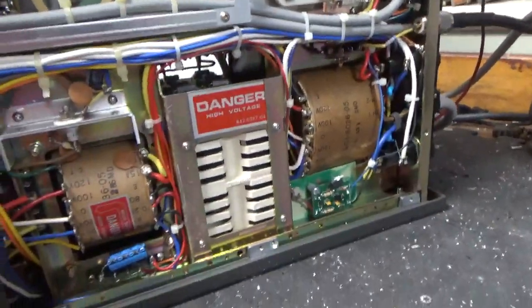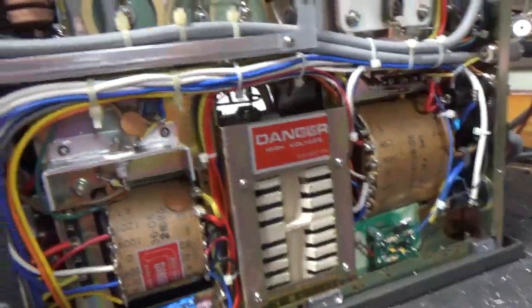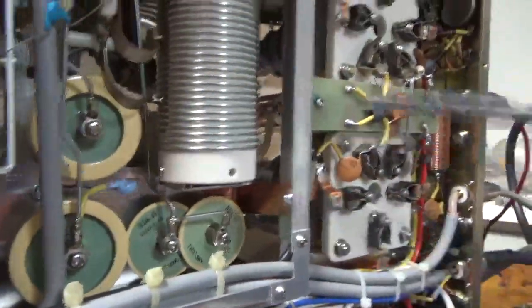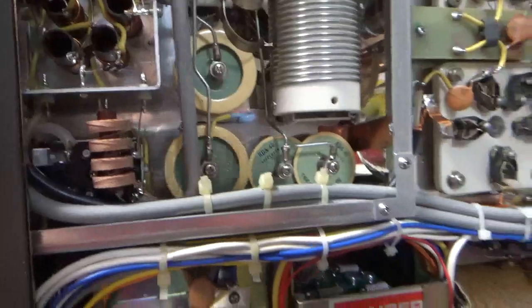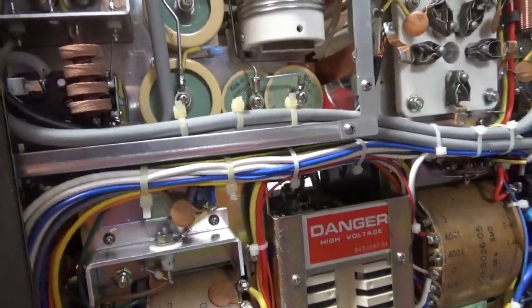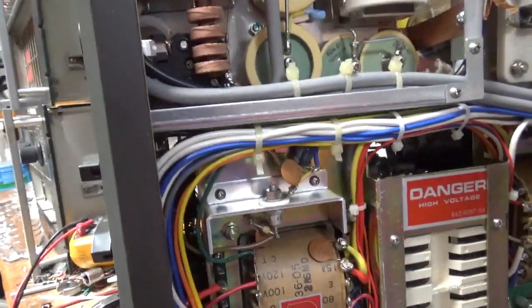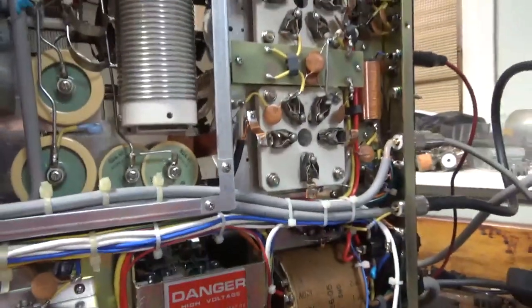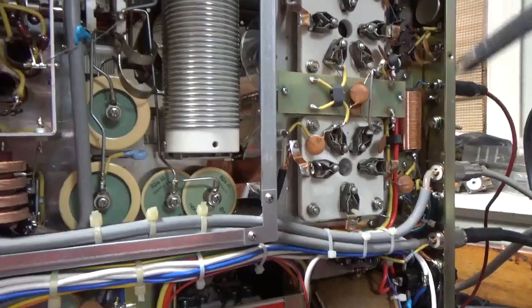Hey, so here's the bottom. Let me grab my pointer. Added the Harbach soft key board. Added the strap over here. Grounded the grids. The other half of the 10 meter mod — it's like a multi-step process, not a quick thing like some amps. Checked the Zener diode — that was good. The self-bias mod.